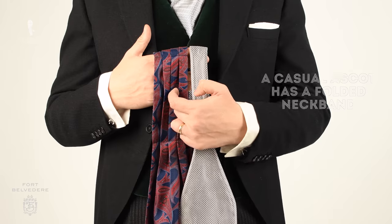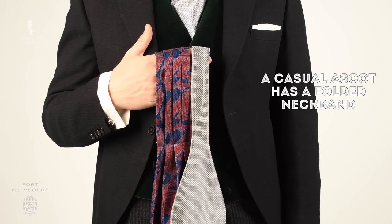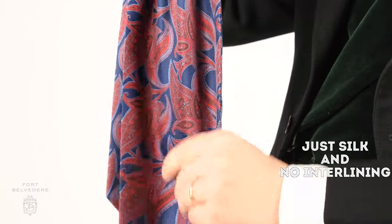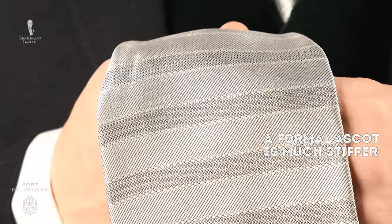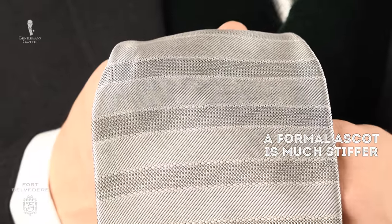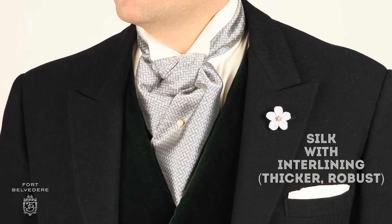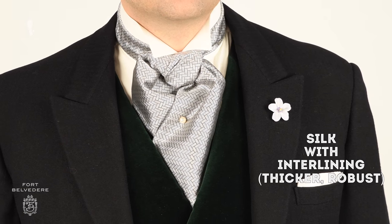A casual ascot is similar in shape; however, it usually has a kind of folded neck band worn around the neck. The other difference is that a casual ascot is just silk with no interlining. A proper formal ascot, on the other hand, is much stiffer because you want it to hold the shape and fold of the knot. It's silk with an interlining, which makes it thicker and more robust in terms of keeping its shape.